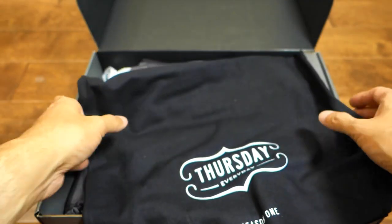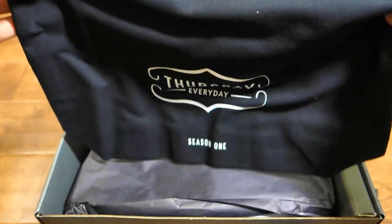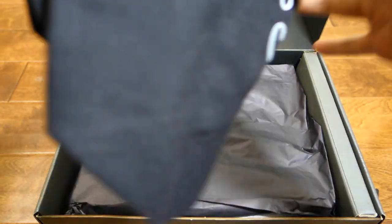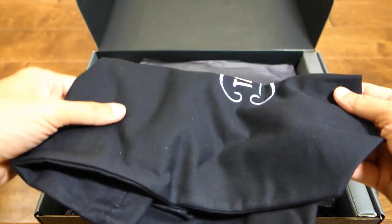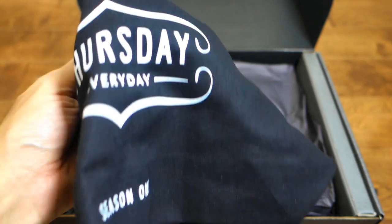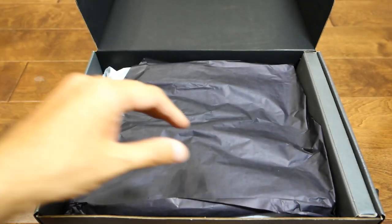There's a little bag to store your boots for long-term storage — maybe you're using it for the winter or whatever. But this is good for short-term or long-term storage. Thursday feels like a shirt. Here we go.